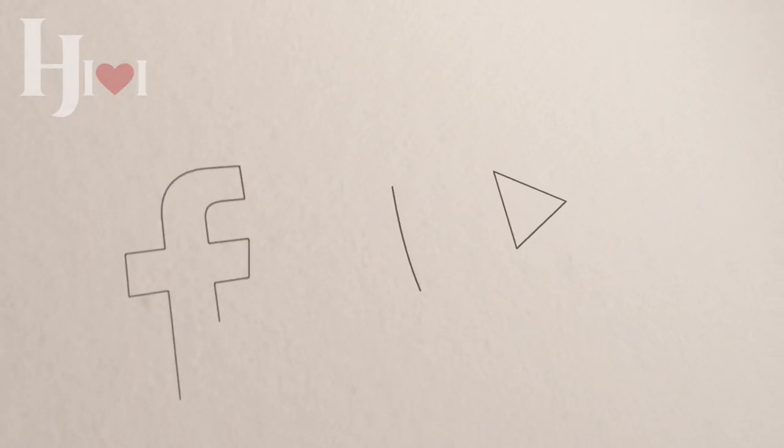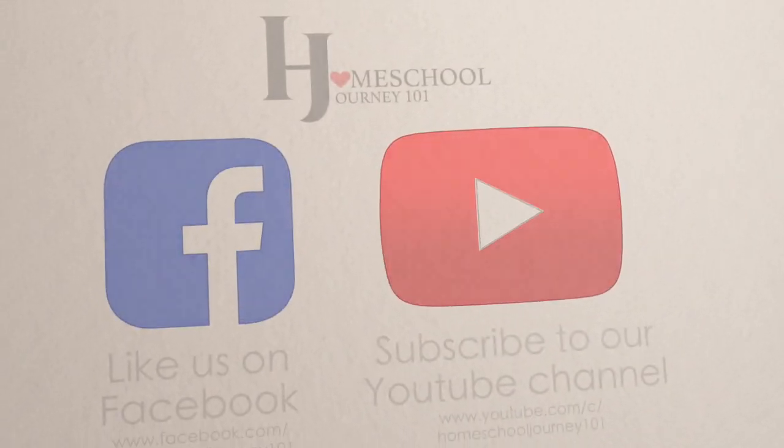Thanks so much for listening. I hope you'll join us on another one of our videos. Have a great day — see you soon, bye-bye!